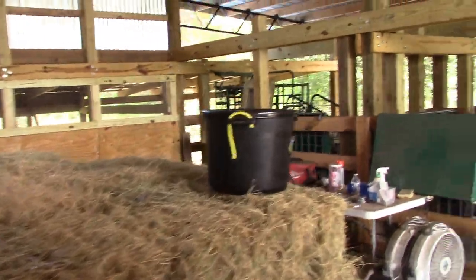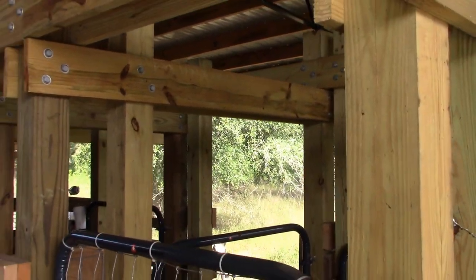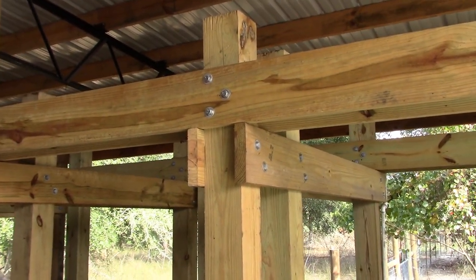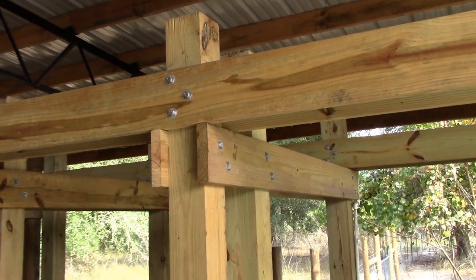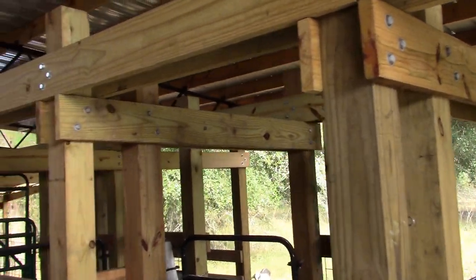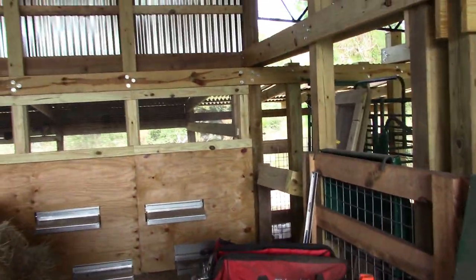The setup is exactly the same on both sides — same construction configuration throughout. We've tied everything together for hurricane purposes. In Florida, the barn is rated to 140 miles per hour. This thing is really over-engineered — everything is lag bolted together so it doesn't move, even when our biggest goats decide they want to hit on it.